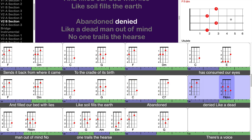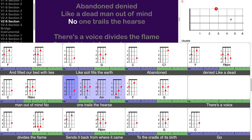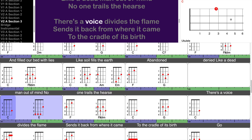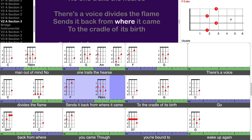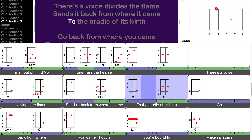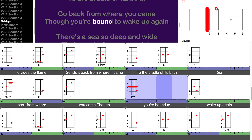Abandoned at night, like a dead man out of mind, no one trails the birth. There's a voice that divides the flame, sends it back from where it came, to the cradle of its birth. Go back from where you came, though you're bound to wake up again.